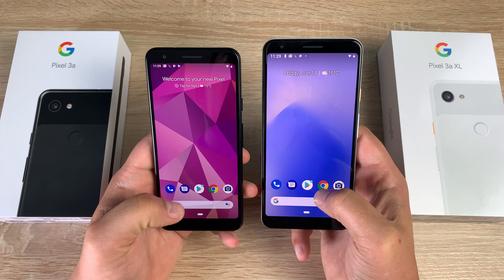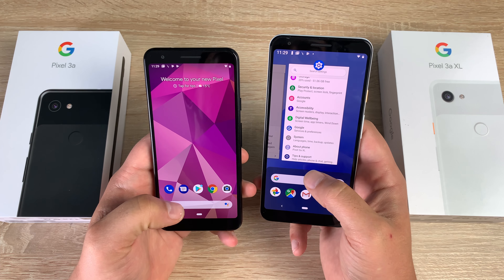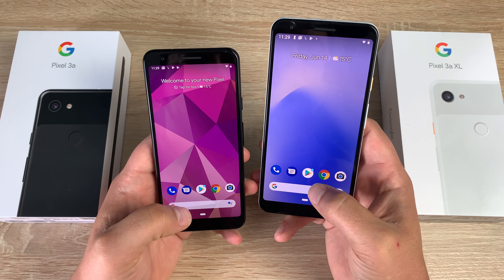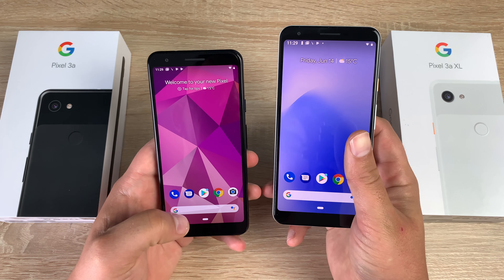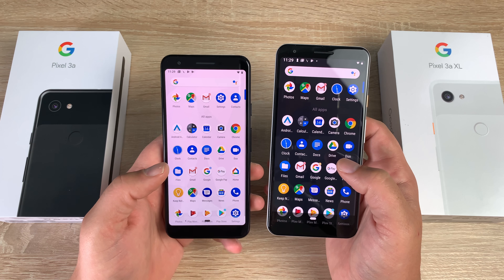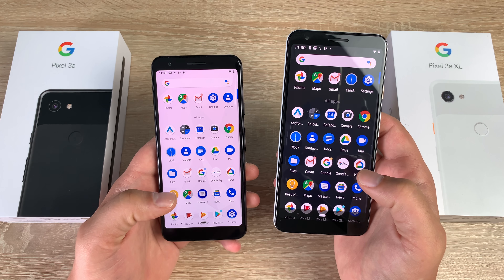The gesture control system is very easy and simple. You can swipe all the way up to get your applications, or swipe up and hold briefly to get your open applications and dismiss them one by one. You also get a back button when inside an application. The two devices are very similar, just different in screen size — 5.6 inches versus 6 inches — and battery: 3,000mAh compared to 3,700mAh on the Pixel 3a XL.